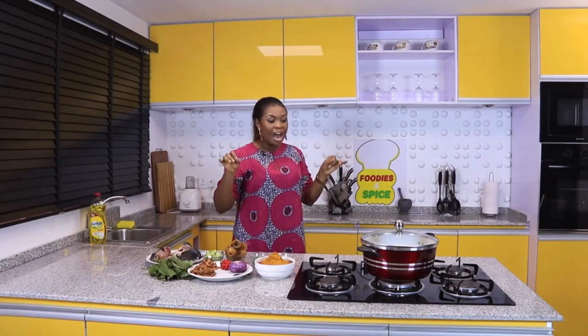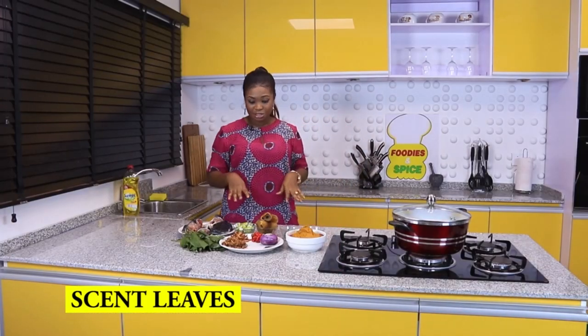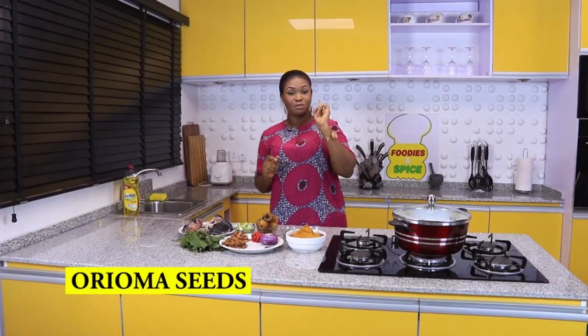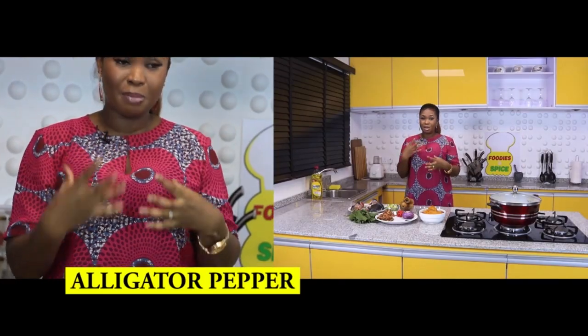All right, we're making Banga soup with catfish today. Based on logistics, the first thing we'll do is call out all our ingredients. I have scent leaf for the aroma and swag of this Banga soup, and I also have oreoma seeds — I still don't know the English name, so if you know it, go to foodiesandspice.blogspot.com and tell me. These oreoma seeds come from inside the oreoma pods. I also have alligator pepper here — I just love alligator pepper as part of my spice.